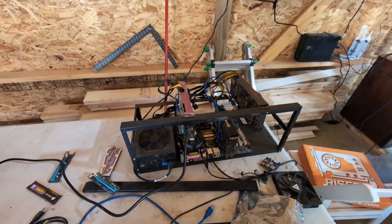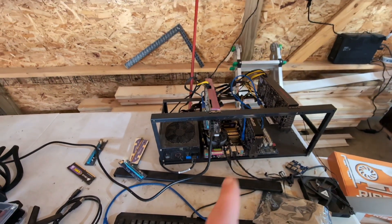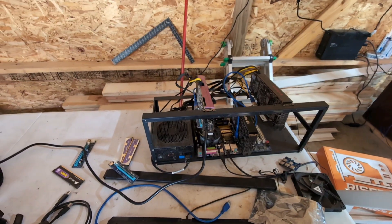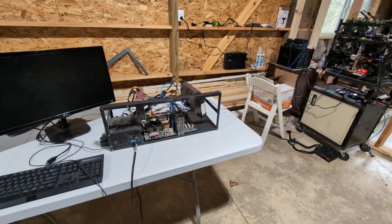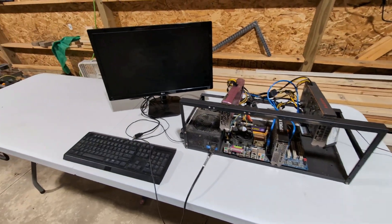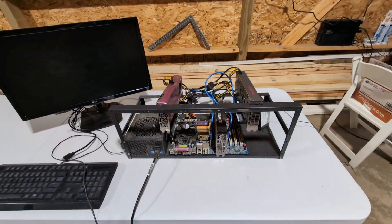Now I'm not ready to continue on with this build just yet because of the recent Hive OS issues. Welcome back everybody. We're actually going to try to make a little bit of progress here on the old crypto mining rig.